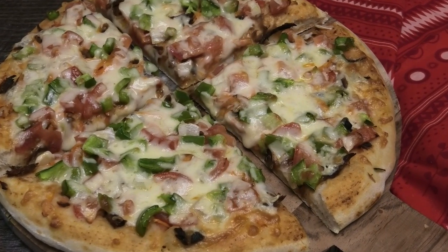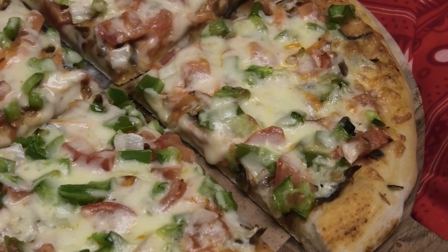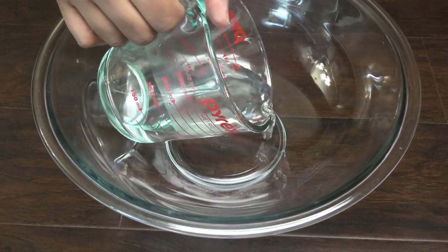Hi guys, today I have for you another pizza inspired by Mario's, and this is for their smoked herring pizza. To make this, we're going to start with some lukewarm water in our bowl.